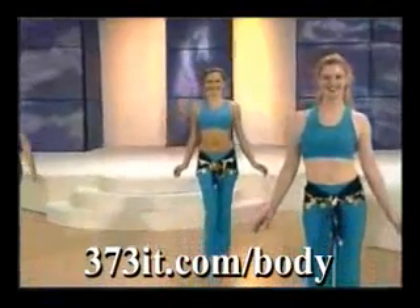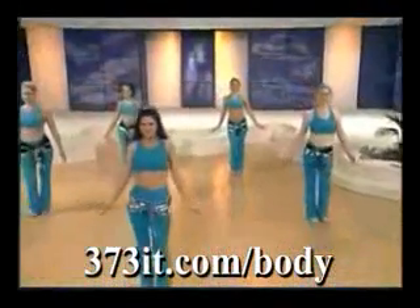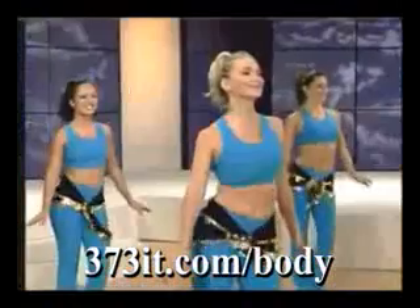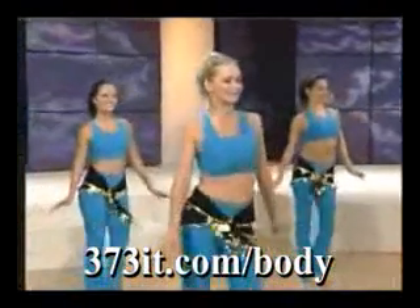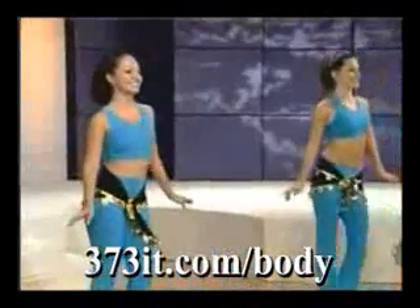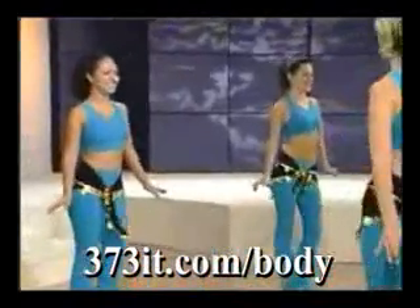Focus on keeping it smooth with a nice round shape in the arms. Now we're going to step and flex, step and flex. Good — really warm up those ankles and calves, really warm up the entire body.